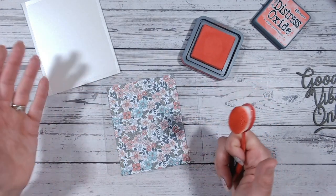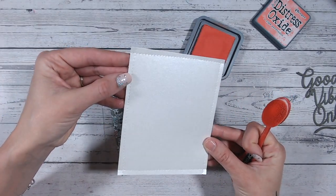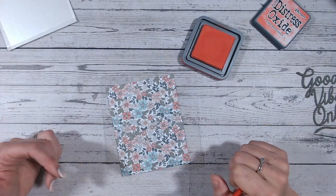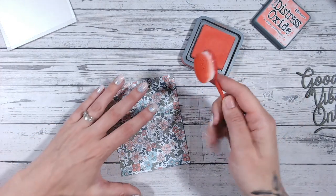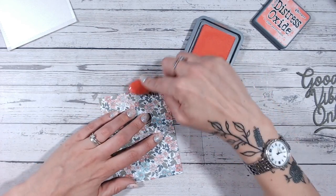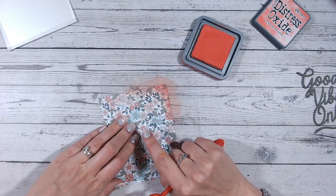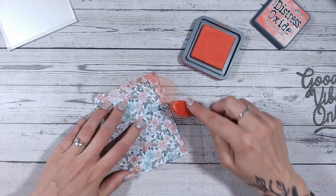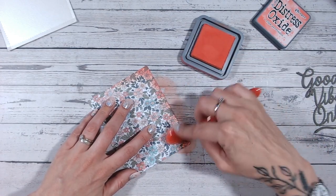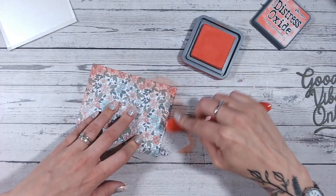Inking is going to frame it and make it pop on the underneath layer. If I were to do the stitched lines onto my patterned paper, they just would not show — stitching will show a little bit, but not so much. Block color is best; you usually want to place block color against patterns and vice versa. So I've picked one of the gorgeous colors from this paper — not the same one I'm using for my sentiment — and I'm just going to brush around the edge very lightly with that color ink.